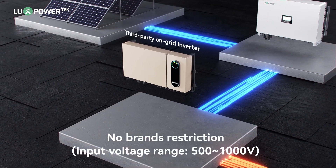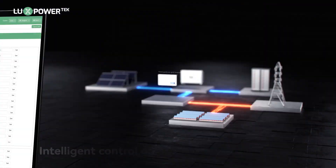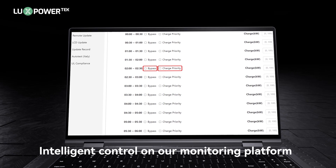Our retrofit solution is compatible with any brand of on-grid inverter. Our proprietary monitoring platform enables intelligent control of the system, offering three operational modes.